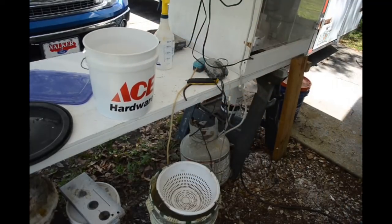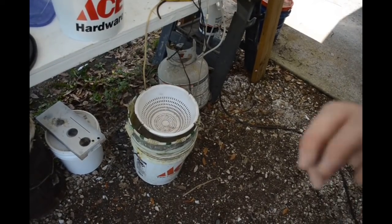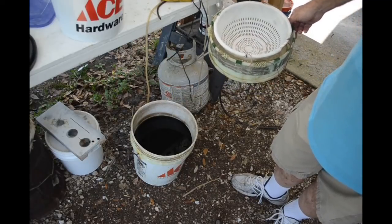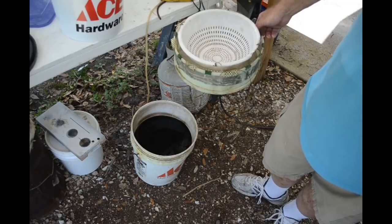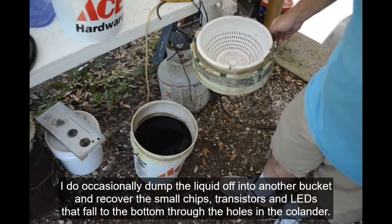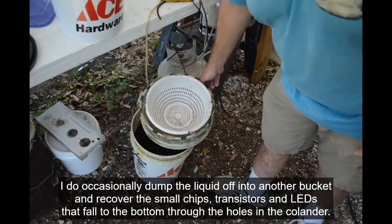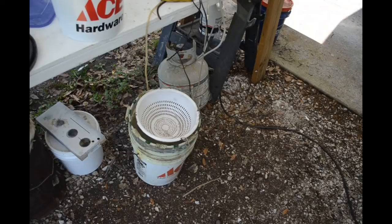Down here I've got a five-gallon bucket mostly full of AP solution, and I've been soaking IC chips in there for probably close to two years now. It just keeps working — when the level gets a little low due to evaporation, I just add some more muriatic acid to it. Let me glove up and we'll put some chips in here. I'll show you how I do it and get them dissolving.